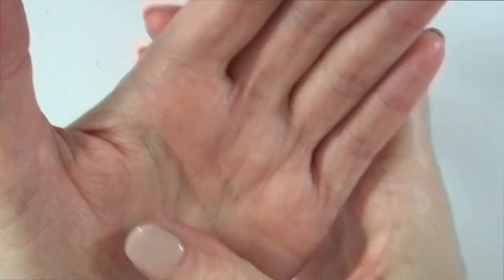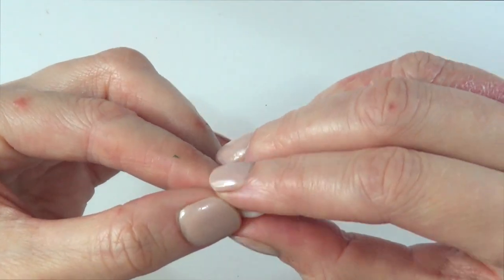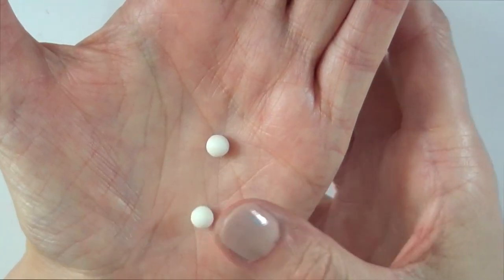I'm just going to take a small amount and roll it first. Then I'm going to cut this into two as equal as I can make them, and roll them into small tiny balls. Then I'm going to take a pin.